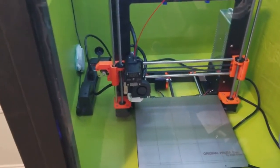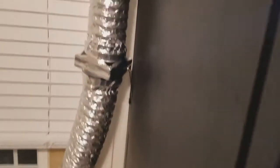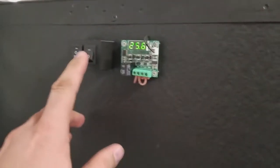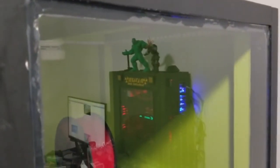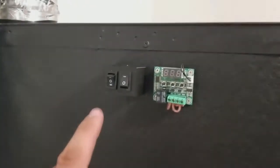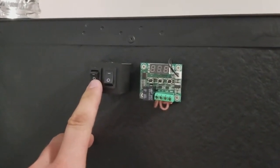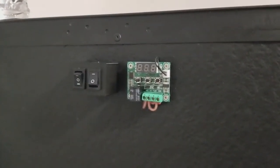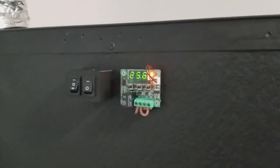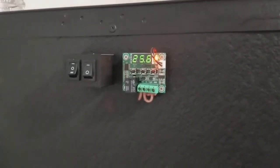Most of the time I'm going to keep one side on and maybe one side off for the ABS. As far as temperature control, I've got this switch that controls my lights, then I've got this other switch — if I go this way it turns the fan on so I can manually vent the enclosure, like if I'm printing PLA or if it's at the end of an ABS print and I want to vent out the enclosure.